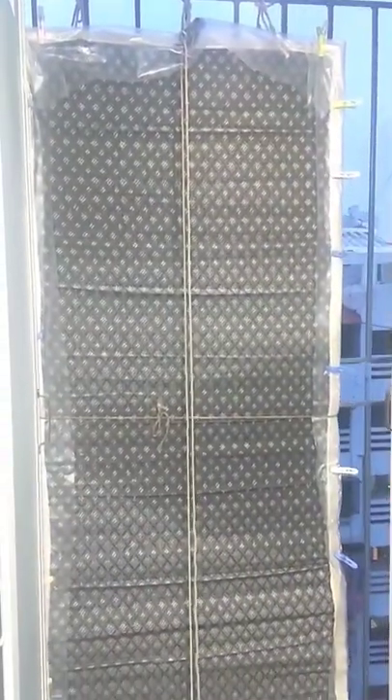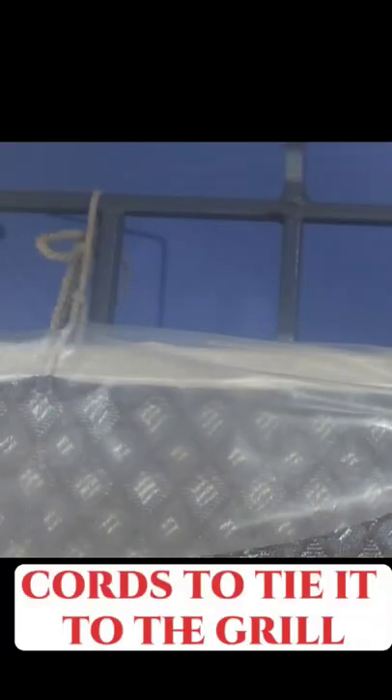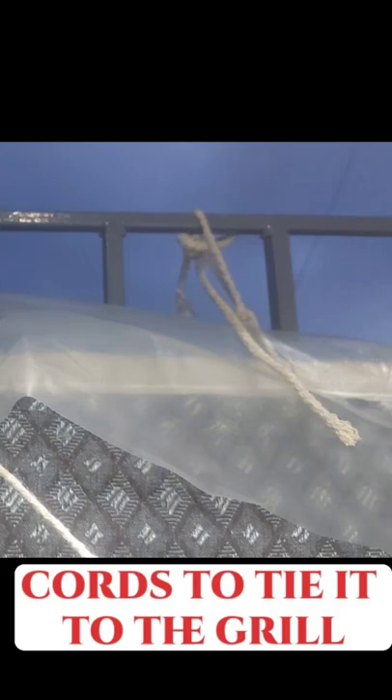It looks really nice, though I think it should have had two ropes to pull up the blind. Overall, I think it's value for money.